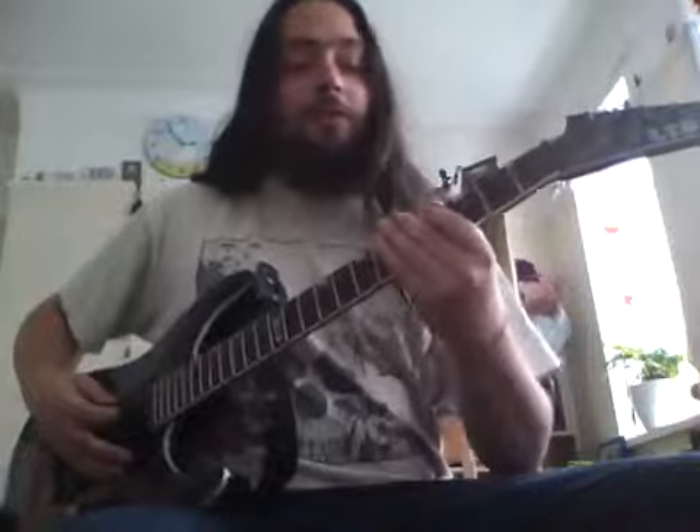I'm tuned to C-sharp standard. If you're playing in E, and you want to play note for note, you can start off with the fourth fret on the second string — C-sharp. But again, you don't have to; it's just chromatic, so you can play wherever.